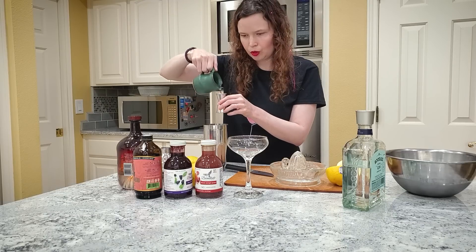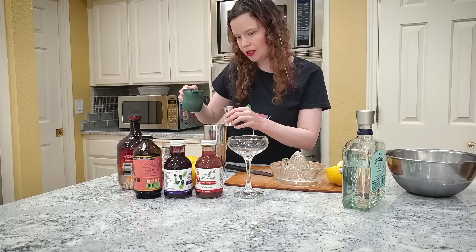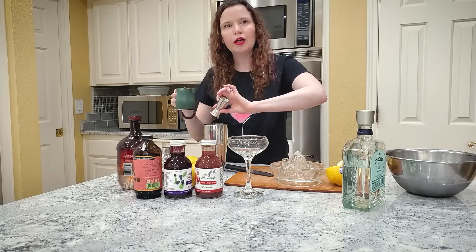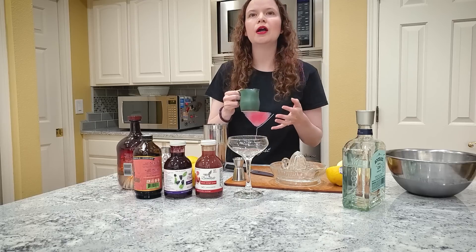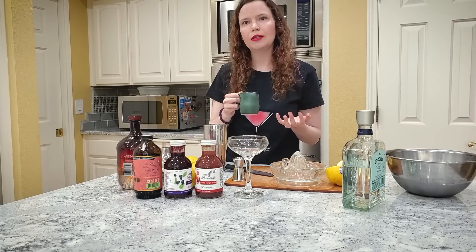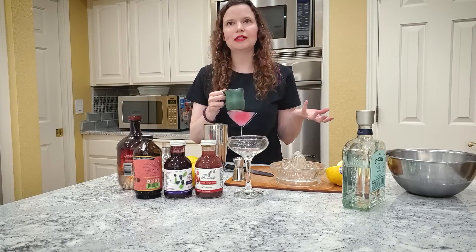What is honey syrup? Honey syrup is just a mixture of honey and hot water. If you want to make simple syrup, it's just sugar and hot water — equal amounts. And honestly, I recommend making your own because it's so easy, and it lasts a very long time in the fridge.